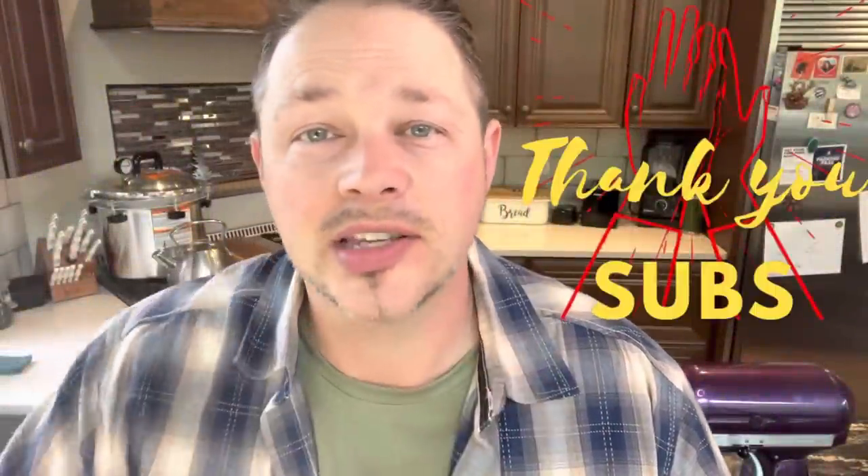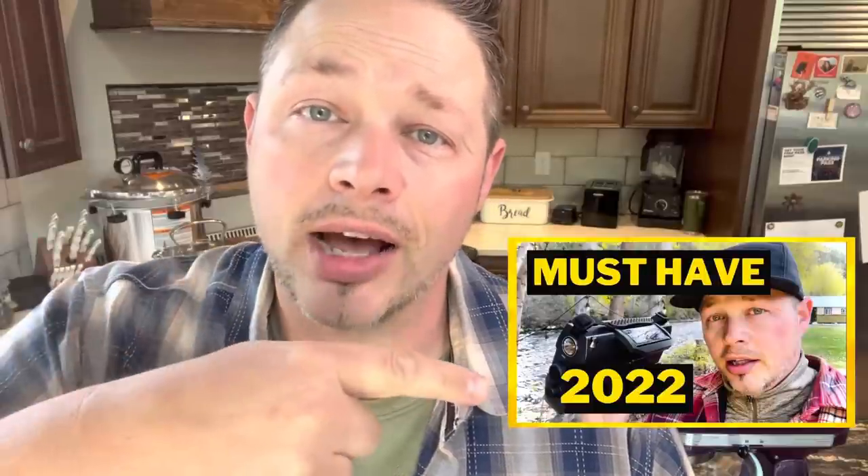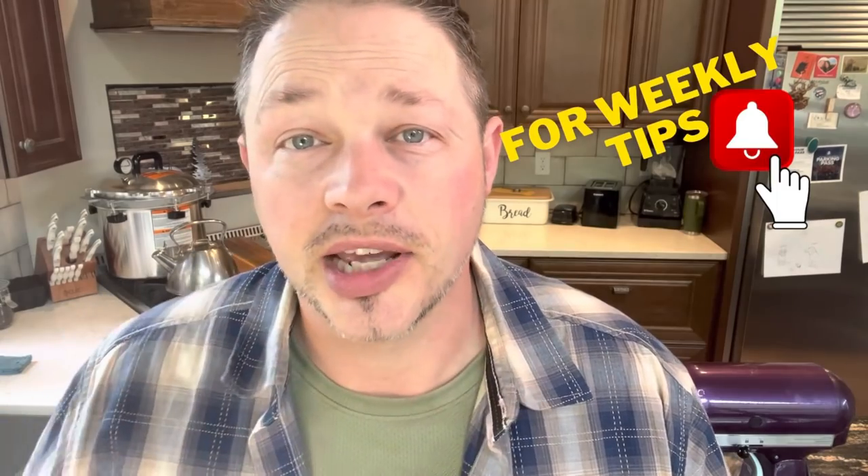Welcome back everybody! High five to the subs. If you're brand new here, what we do is we offer weekly tips — whether it's up-to-date economic news that everyone should know, how-to skills to face upcoming difficult times, or knowing what type of gear to have on hand. If you like the sound of that, be sure to hit the notification bell to stay up to date. Let's jump into this one.